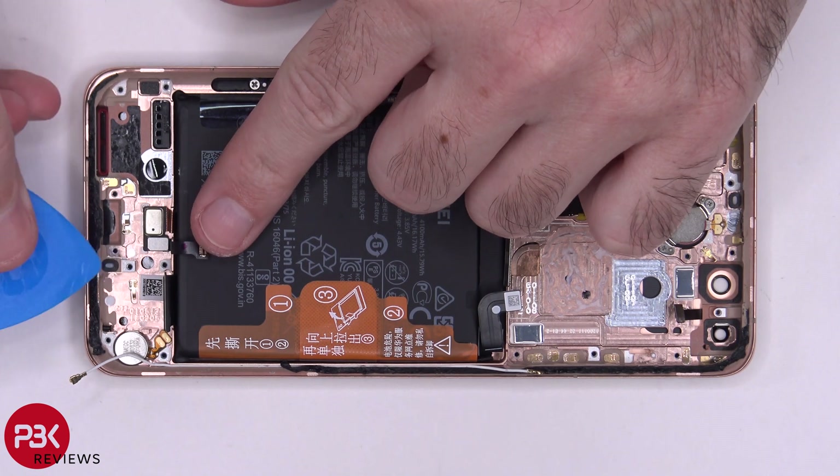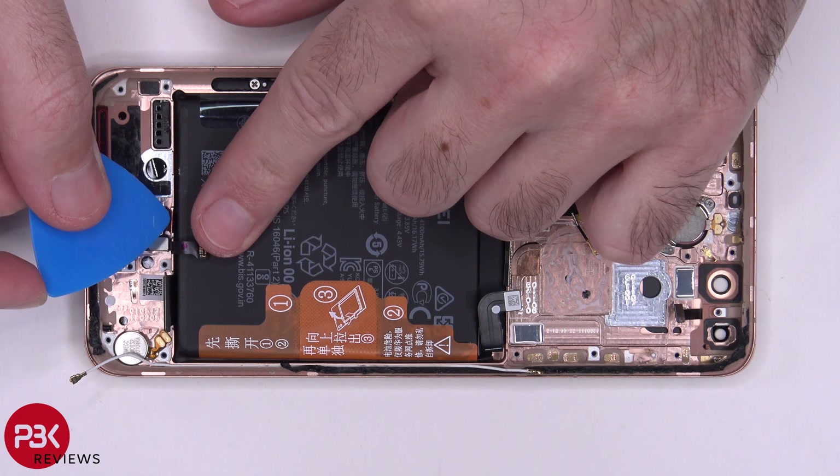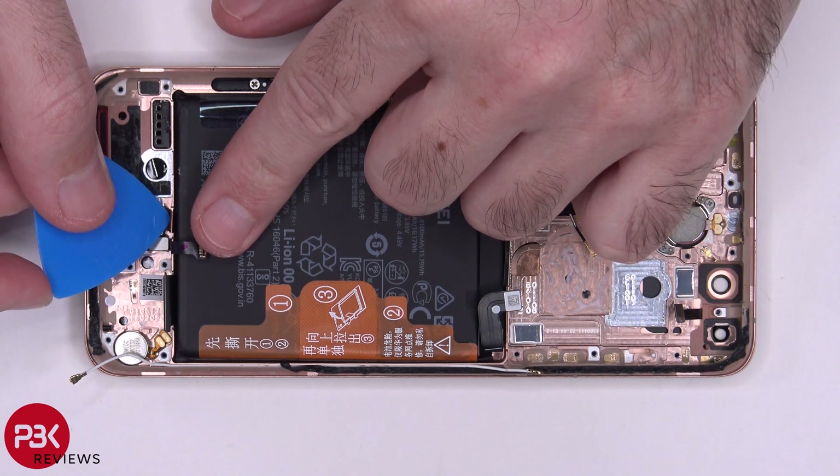This cable over here is a short flex cable, which connects to the flex cable right here. That runs to your fingerprint reader underneath the battery and underneath the screen.